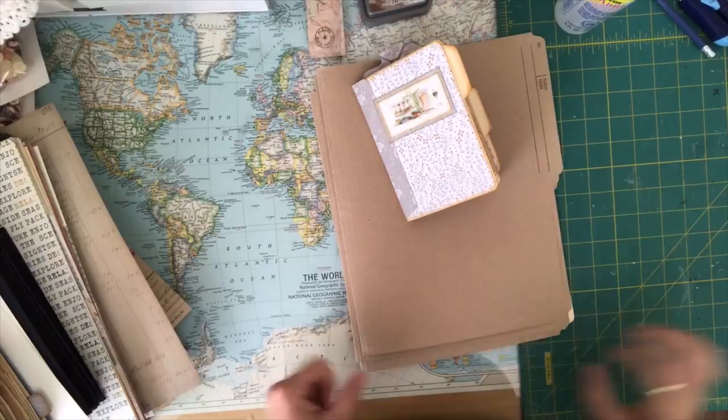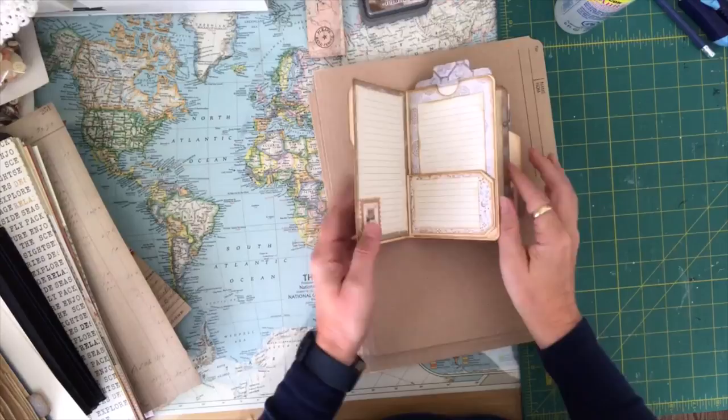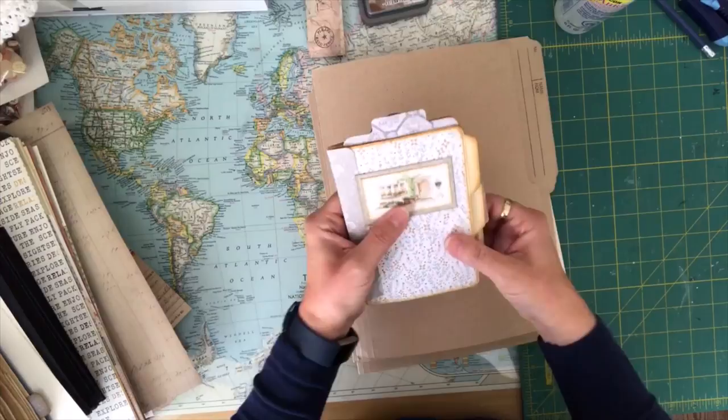Hi everyone, welcome to Darlene's Creative Studio. As promised, I'm going to be making this little file folder journal. I did make it at a craft group that we have and I covered it up, so this will probably be a two-parter. If it's too long, I will actually do the covering in part two. But we're going to quickly go through it — it's a really easy, simple, fun-to-make little journal.